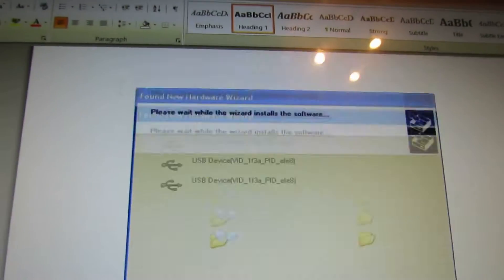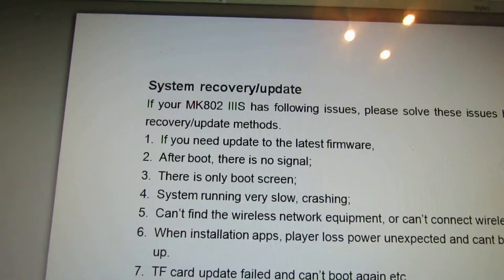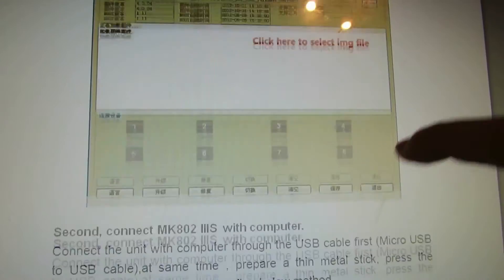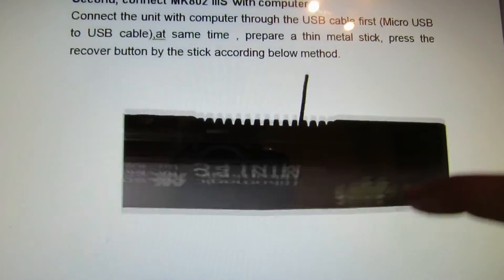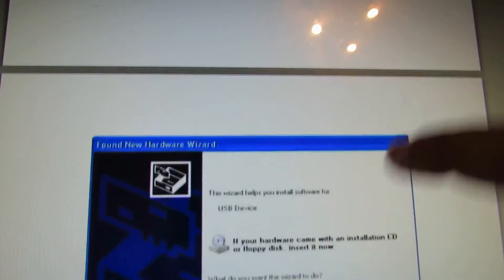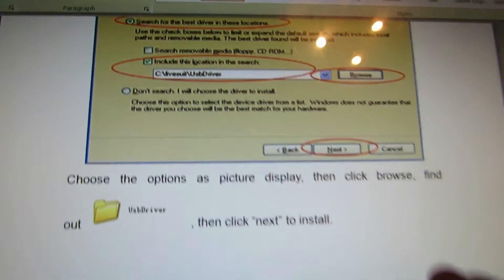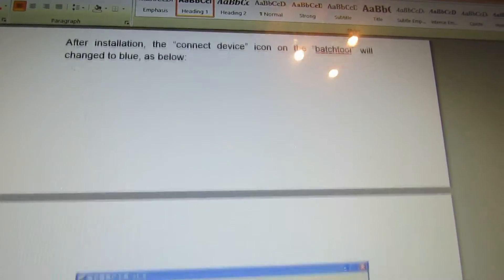You can read the instructions from the attached Word document to do it step by step. There you'll find all the instructions you need to upgrade your Ricomagic MK802 stick.